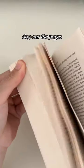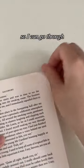Step 1: Dog-ear the pages I want to annotate as I read, so I can go through all of them at once later.